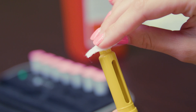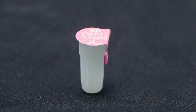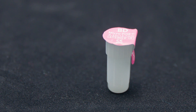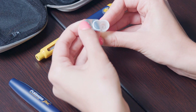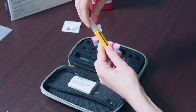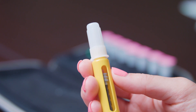Disinfect the tip of the yellow end with an alcohol swab. BD Micro Fine Needles must only be used once — make sure to use a clean needle for each injection. Remove the seal from the BD Micro Fine Needle and, while leaving it in the protective cap, twist it firmly into the yellow end of the pen. Do not let the sterile needle come into contact with anything, even yourself.